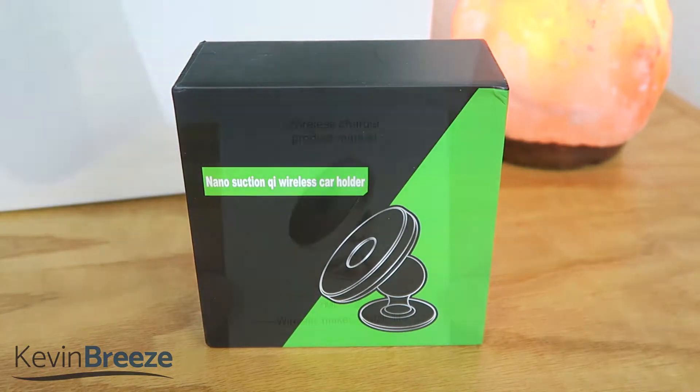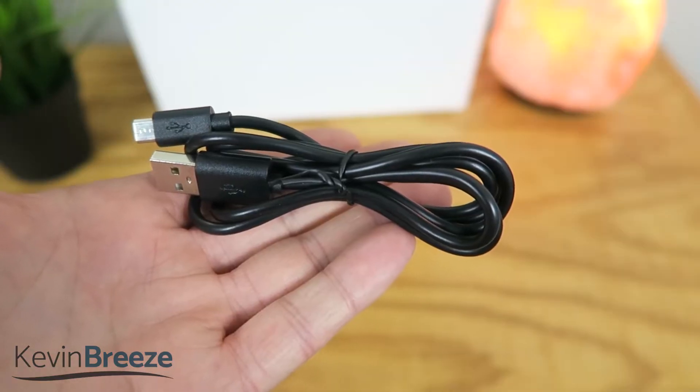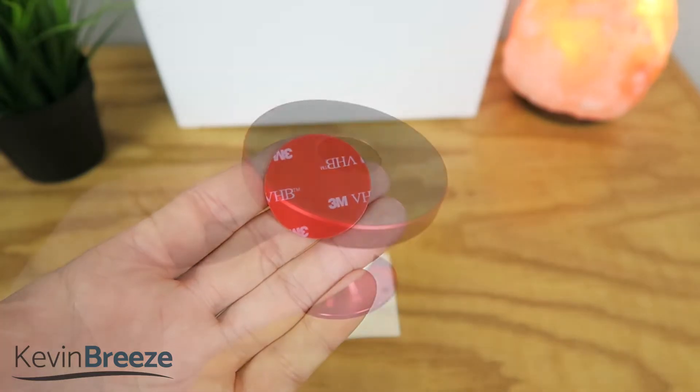Now moving into the Qi wireless charger, we have the product manual, the base stand, the micro USB cable, the charging pad, and some extra adhesives.